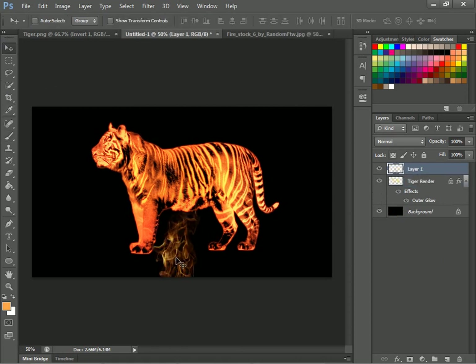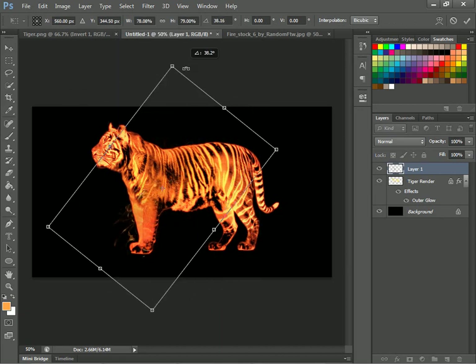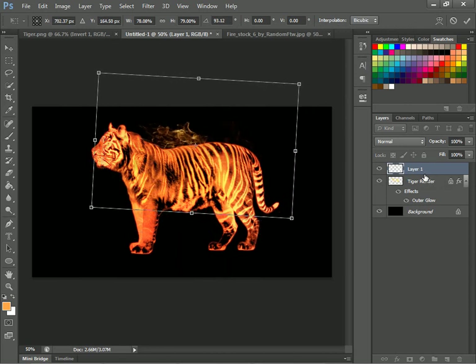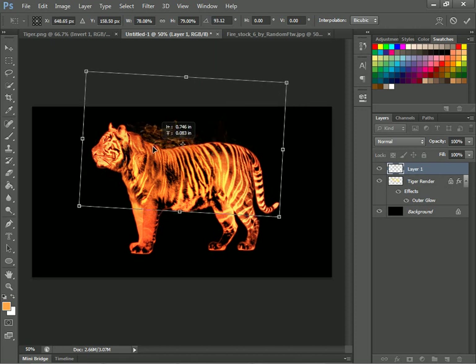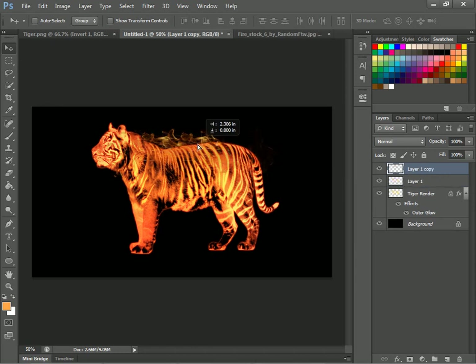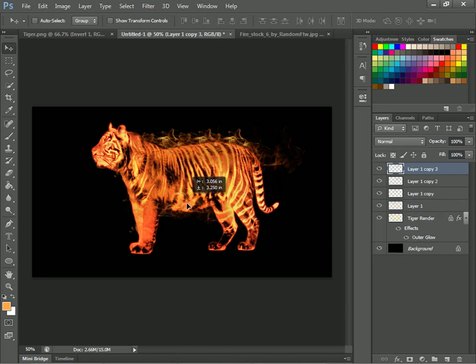Go to your move tool and Control+T so you can adjust it because it's pretty big. Then you'll just put fire all around the tiger. Go Control+J or Command+J and just keep on posting fire — keep on duplicating this fire.